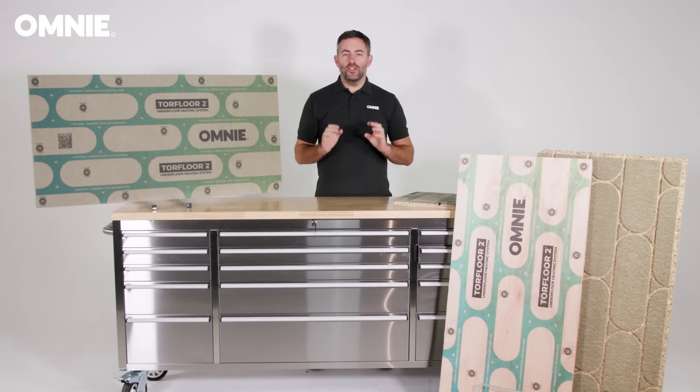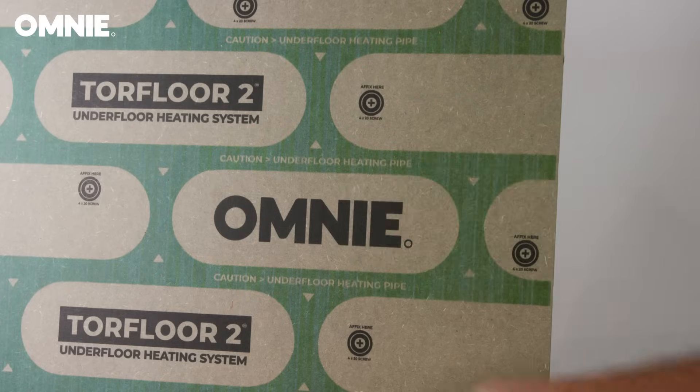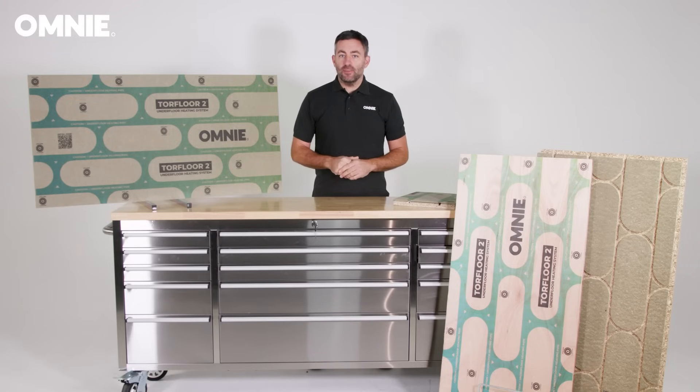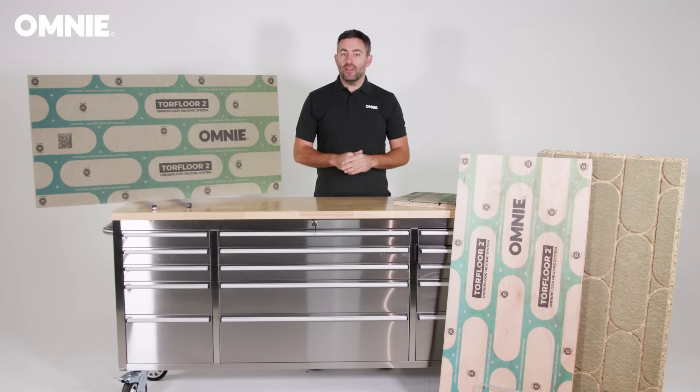Torque Floor 2 offers a choice of cover panels. The standard panel, Cover 6, is a moisture resistant 6mm thick MDF material. Cover 12 is a 12mm plywood panel which further improves strength and is suitable for tiling applications.